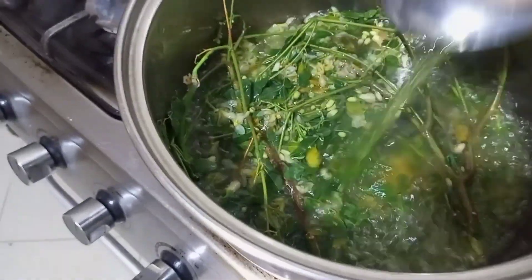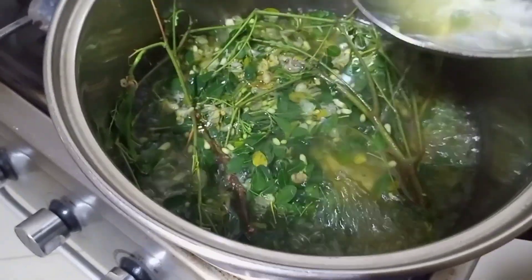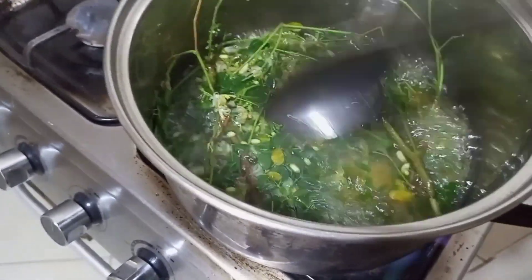Make sure it boils properly. We are going to leave it for some more minutes because it's not fully boiled yet. Boil it until the water turns brown, so we are going to wait about 10 more minutes.